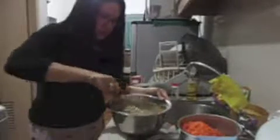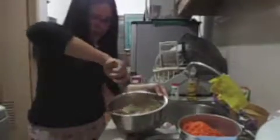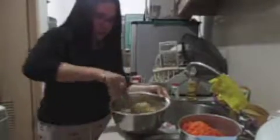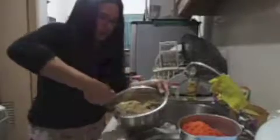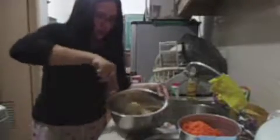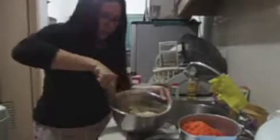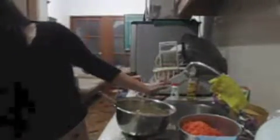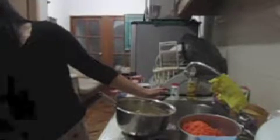You can use your electric blender, but for me using the whisk is fine. I don't have an electric mixer here in this house, so I'll just use the manual one. Then, I have everything — on to the mixture now.